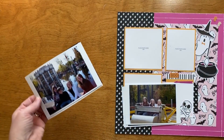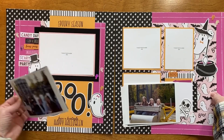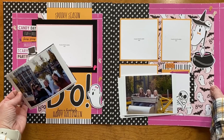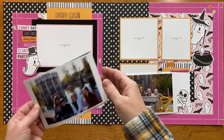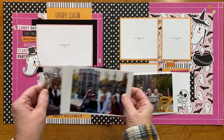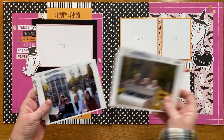I had layouts from I think last year. I went through and looked at the direction of my photos and what I needed, and was able to see which ones would work for this layout.